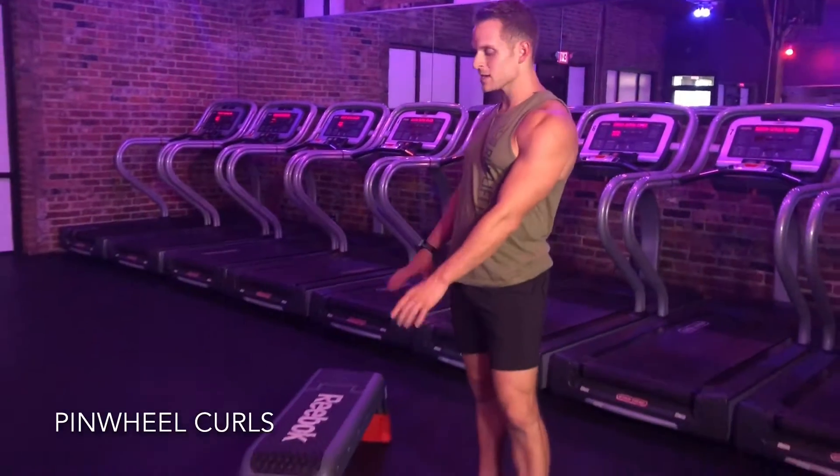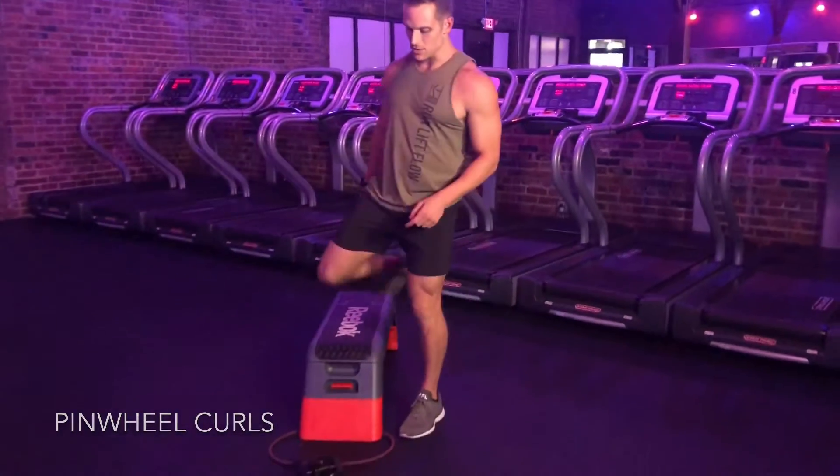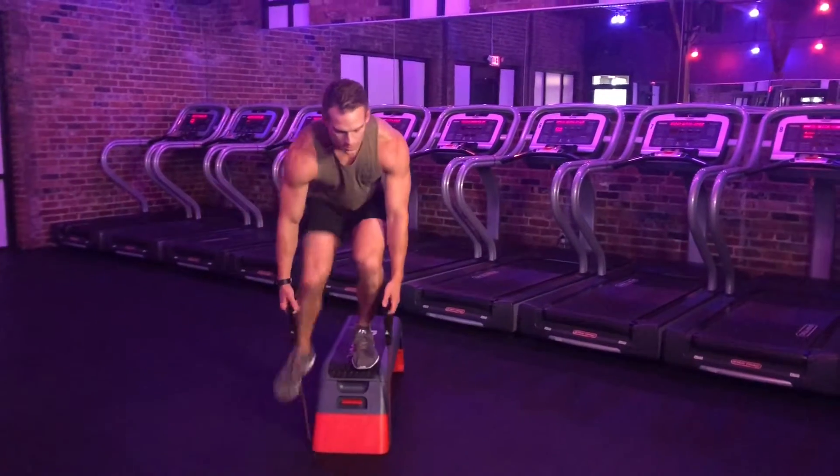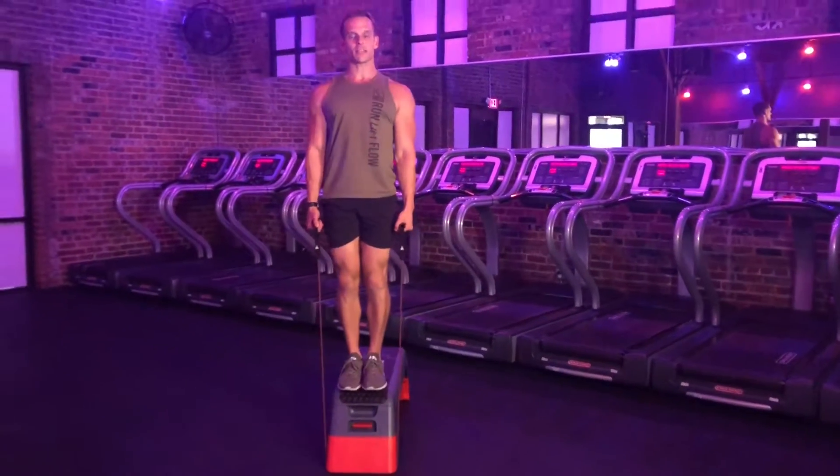For the next movement, we'll be working on the pinwheel curls. What I need for this one is a resistance band, and it's looped into the front of my bench. I'm going to make sure I grab hold of those handles and come up to a nice tall spine first.